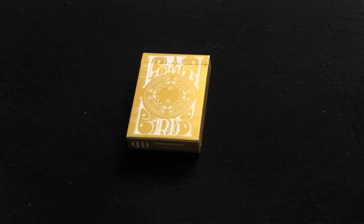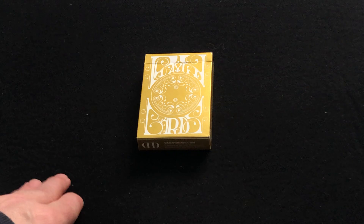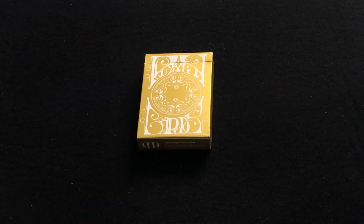Hello everyone, this is A30 back with another deck review today. We're looking at the new Smoke and Mirrors V9 Gold from Dan and Dave, the latest in the V9 series. This is the third color — they also had pink and purple late last year.